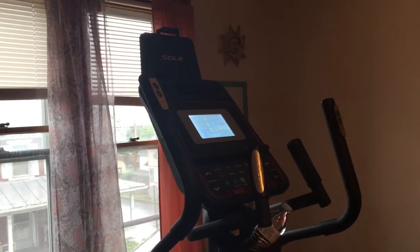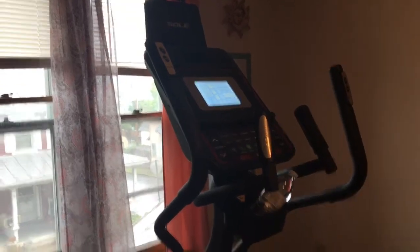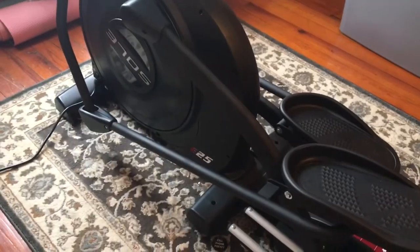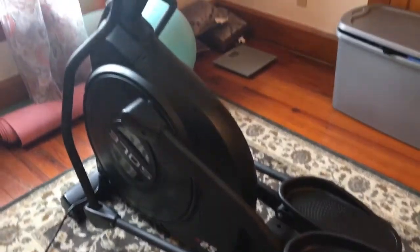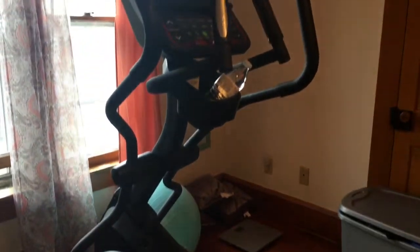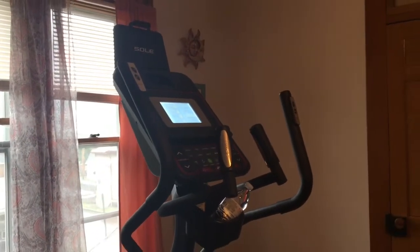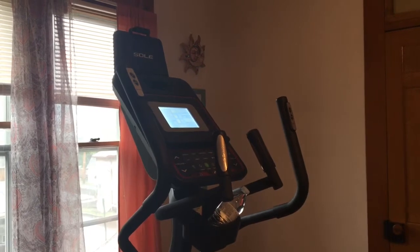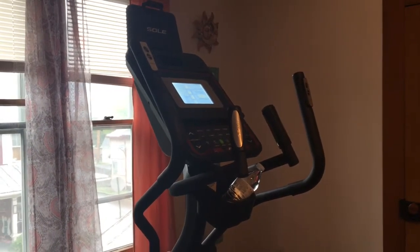Today I am reviewing the Sol Elliptical Model E25. I purchased this from Dick's Sporting Goods. You can also go directly to the Sol website and purchase this if you're interested. This is not a sponsored video — this is just an honest review.